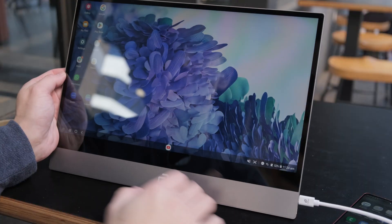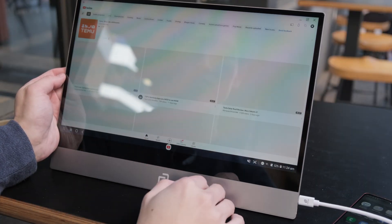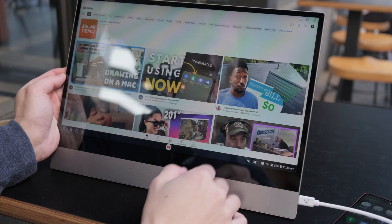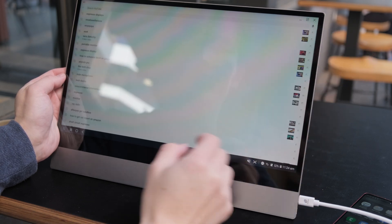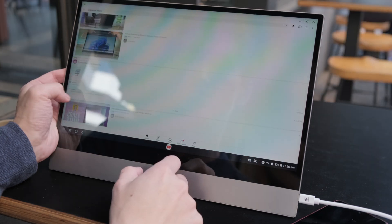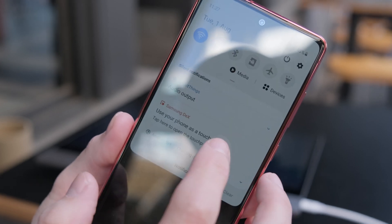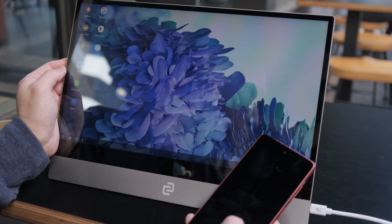Let me show you some of the cool things you can do with this setup. With a bigger screen, it totally makes sense to want to watch some videos. An app such as YouTube is perfect for this. With the touch screen capabilities of the Espresso display, I can easily scroll and tap through content. DeX also allows you to turn your phone screen into a touchpad, so you can control things remotely as well.